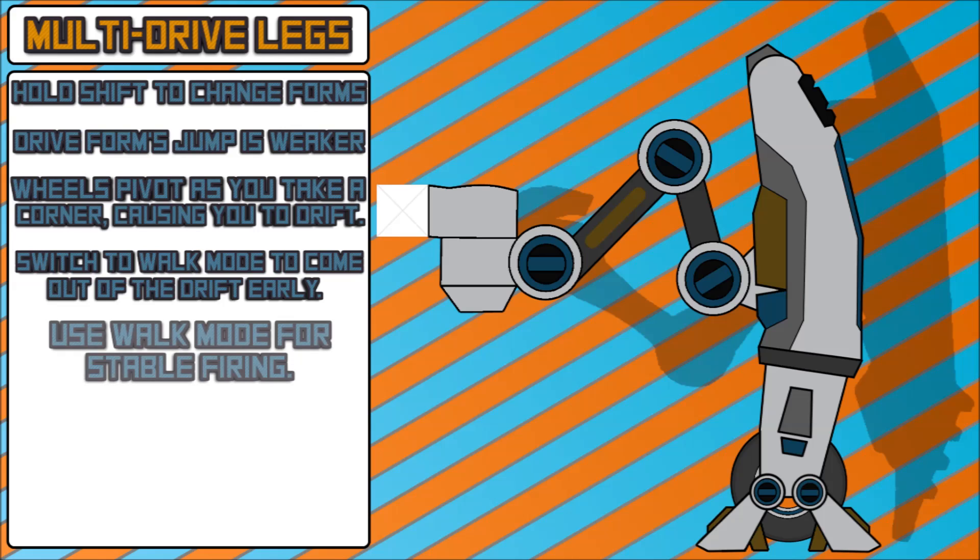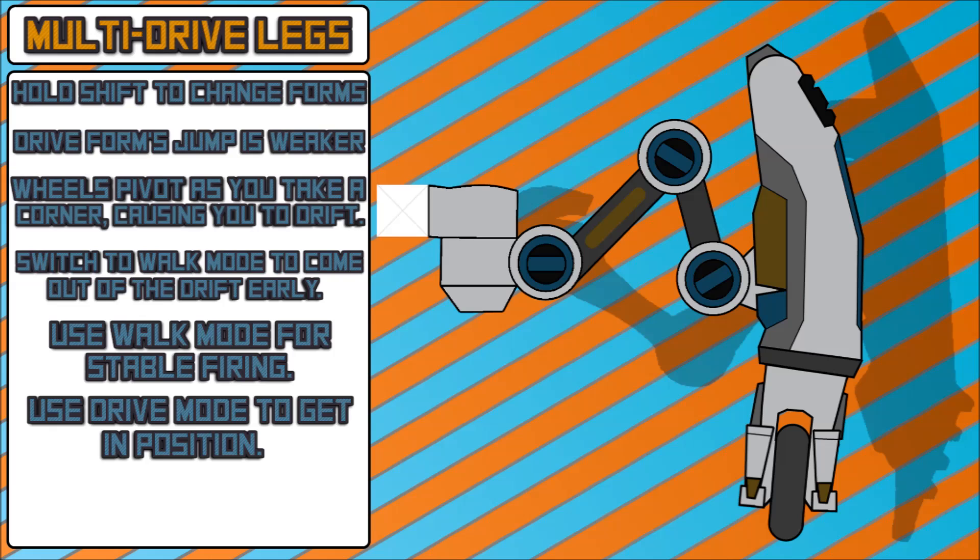When thinking about a playstyle for this multi-drive leg, players can use walk mode for stable firing. For example, if you are a rail gunner, you could switch to walking mode — your feet will be firmly planted on the ground, you won't be sliding or rolling anywhere, and you won't have a lot of kickback. Likewise, you can use drive mode to get into positions quickly, then go back to walk mode and fire a few shots, go to drive mode, hit reload, and find a new spot. By the time you get there, hopefully you'll be reloaded.